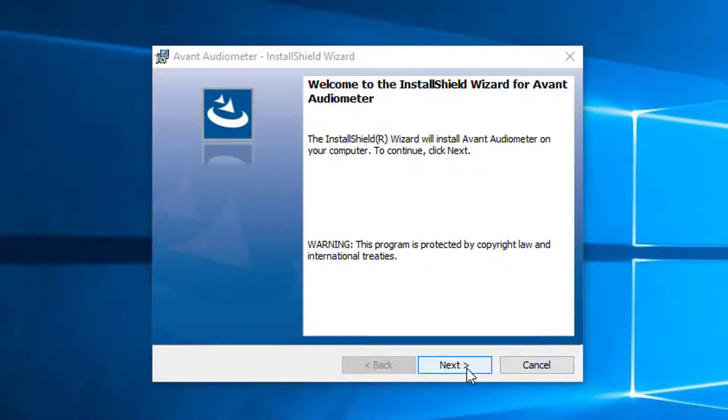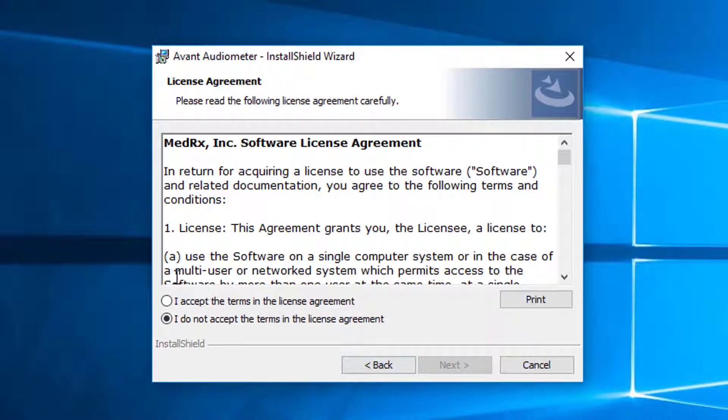This is the Welcome screen. To continue, click Next. After reading the software agreement, select I accept. Click Next.